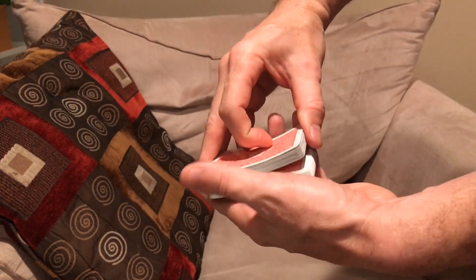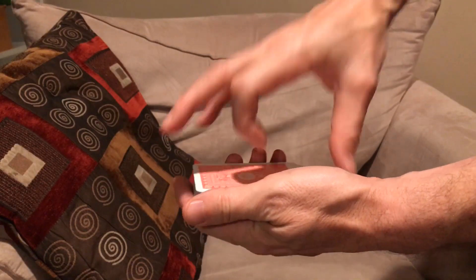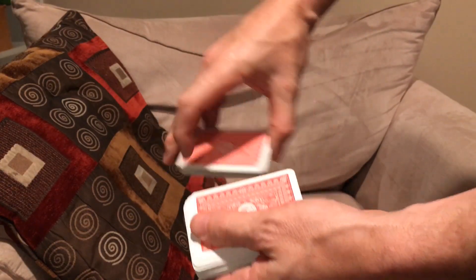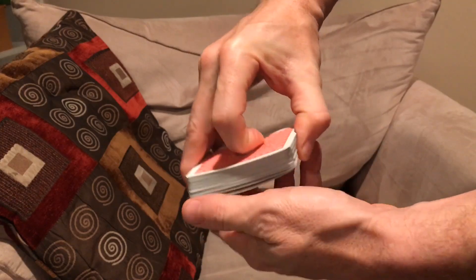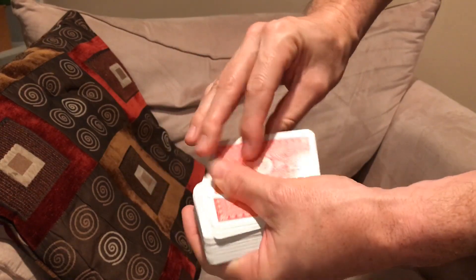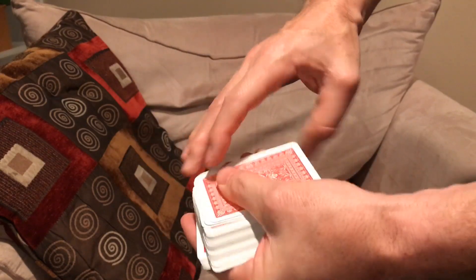That's not all though. He can cut the deck anywhere he wants and the Ace of Spades shows up again. He can do it over and over — the Ace of Spades will always come back to the top of the deck. This is the most basic use of this deck, but you could also hide a duplicate Ace of Spades somewhere else in the house or in the spectator's pocket for an even better effect.